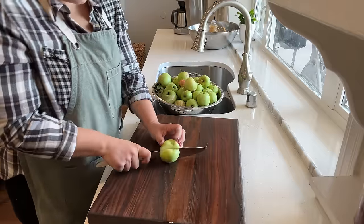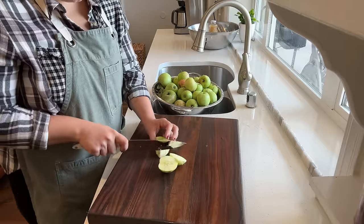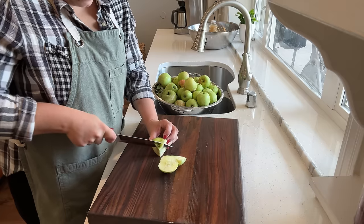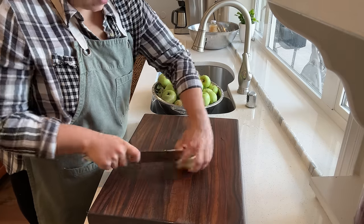One of the awesome things about this recipe is we do not need to peel our apples, but it does say to core them and cut them into quarters. So that's what I'm going to do.